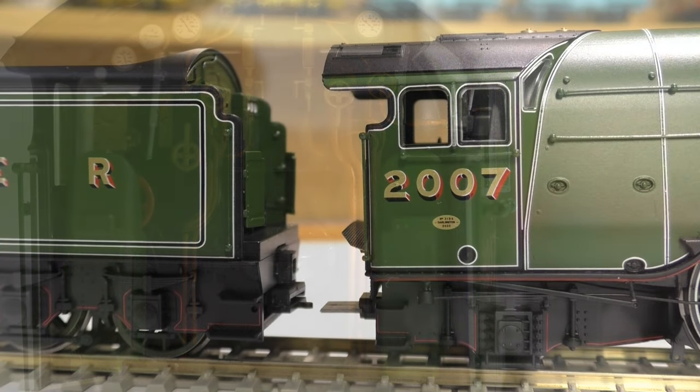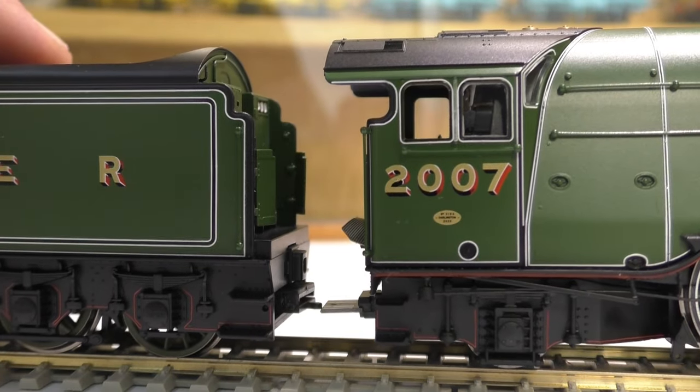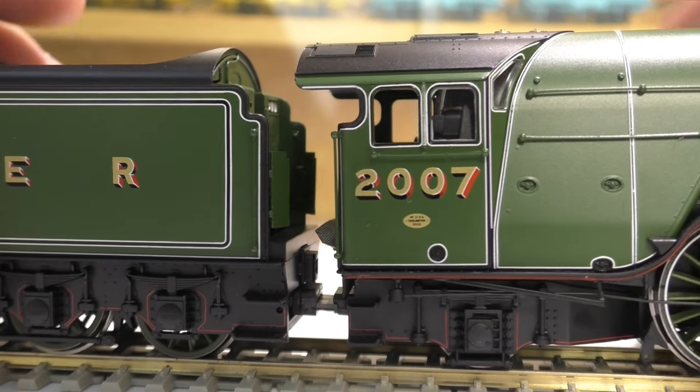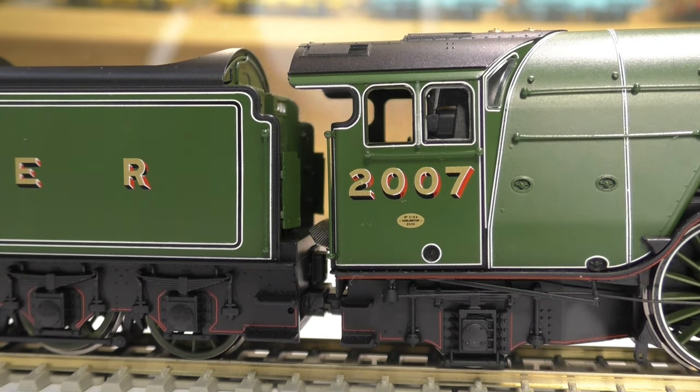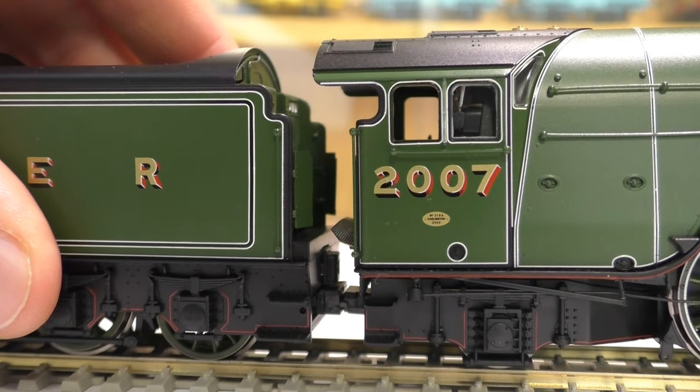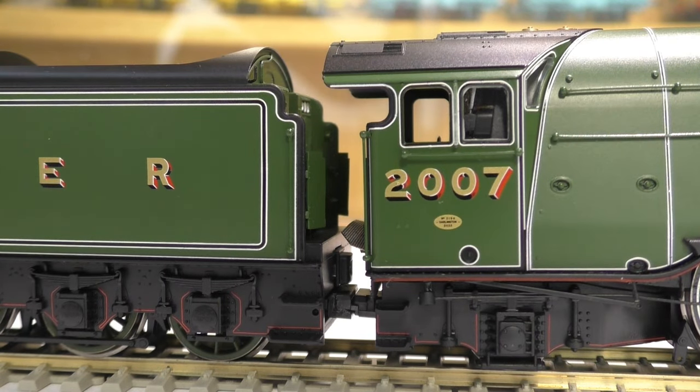Here is that loco-to-tender coupling I mentioned. It's far better than the old Hornby connection where you had that drawbar and that horrible electrical connection - really wasn't good. Hornby have upgraded, and I believe this is the first model that has this. You just need to be a bit careful, make sure it's lined up, and there you go. How much better is that! And if you're worried about it coming apart - wow, no, that is not coming apart. You'll have to put some fair force into that, so no problems there.